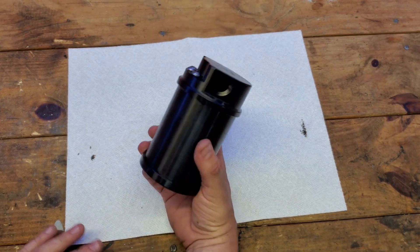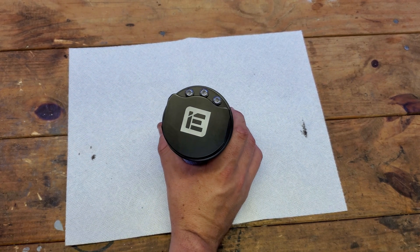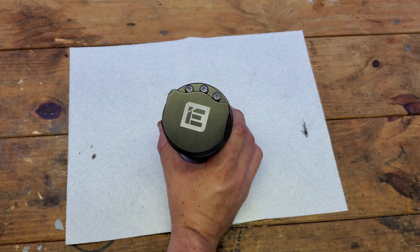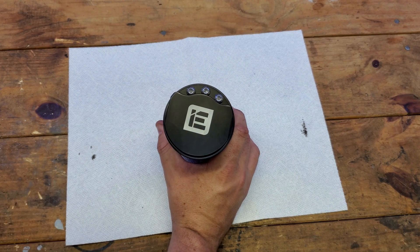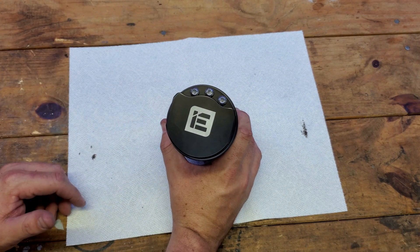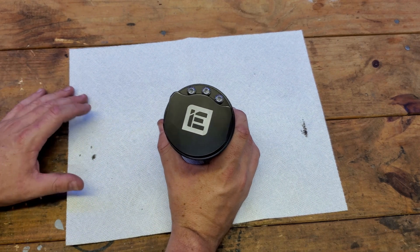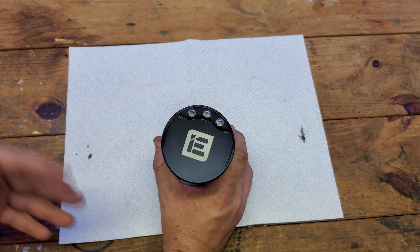Now let's talk about why you want to run a catch can. The OEM oil separator is going to be located underneath the supercharger and you should never have to touch that for the life you own the car. But we have an issue with our intercooler cores and superchargers breaking down and failing, which causes leaks of coolant into your intake manifolds, causing your check engine light to come on and misfires and all that.